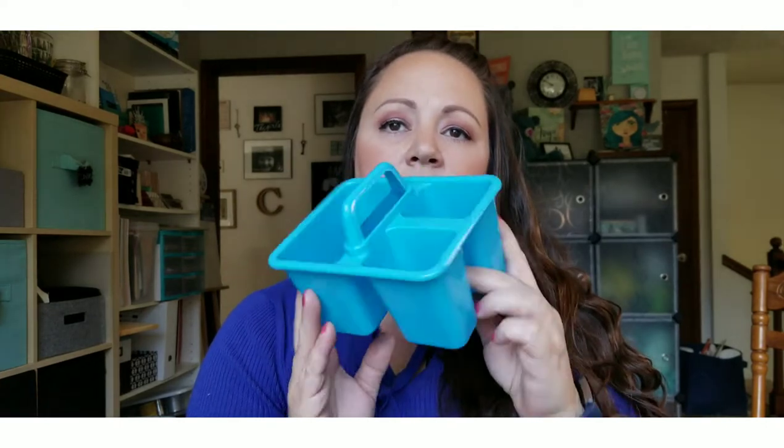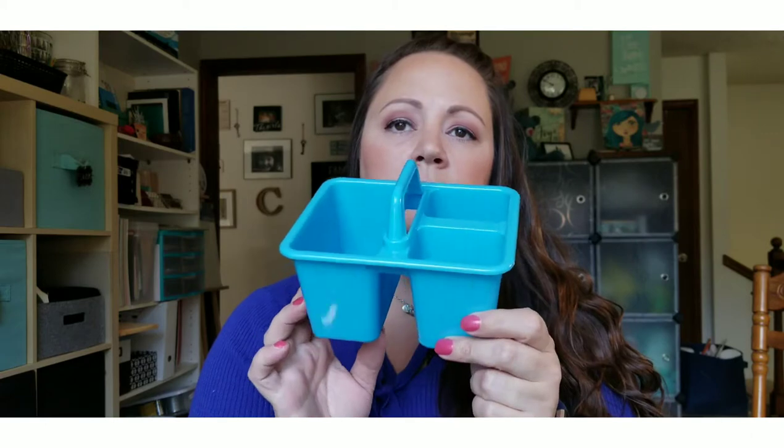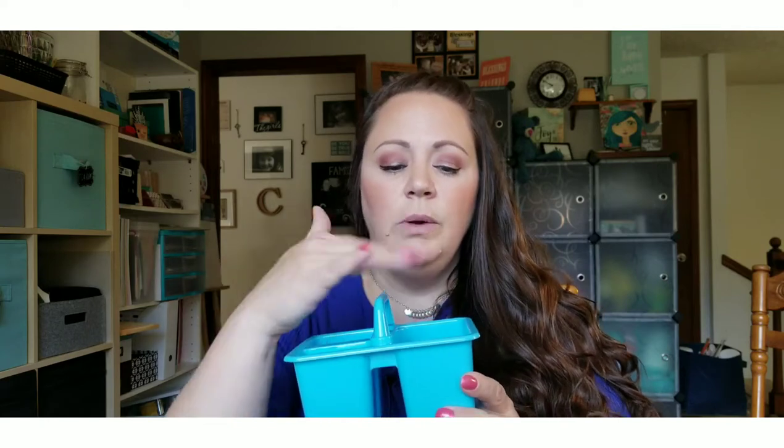I picked up one of these little organizer bins from the school supplies section. I got blue — this is going to go on my six-year-old daughter's desk since blue is her favorite color. I figured we'll put crayons, scissors, a glue stick, and some pencils in here so she can stay more organized for school since we'll be learning at home.